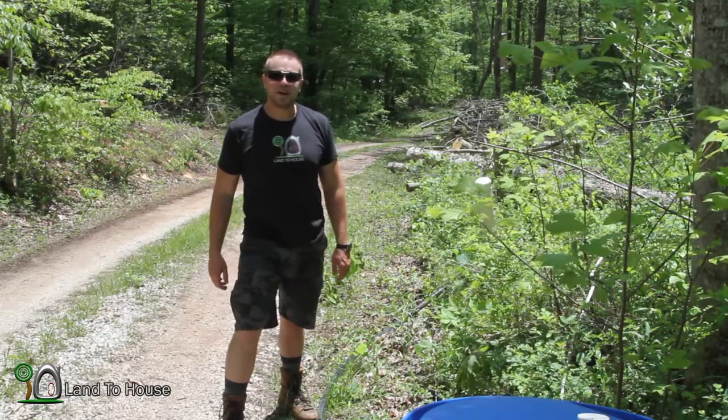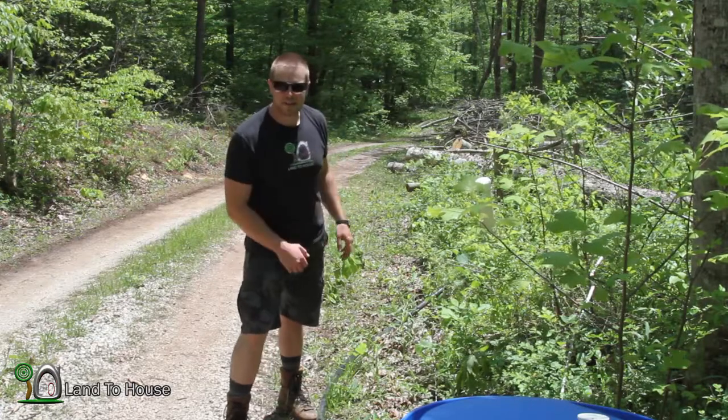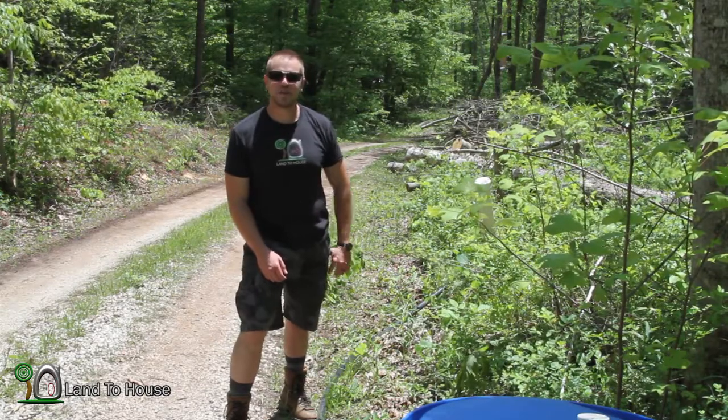Well, that might give you an idea of the kind of pressure that's in this barrel and how it affects the pressure of the ram pump. Thanks for watching. I'm Seth Johnson, The Land of the House, and I will see you in the next video. Goodbye.